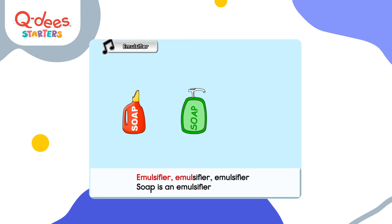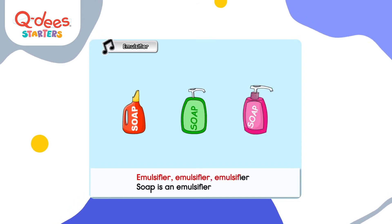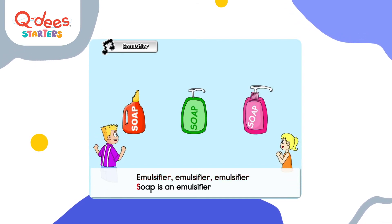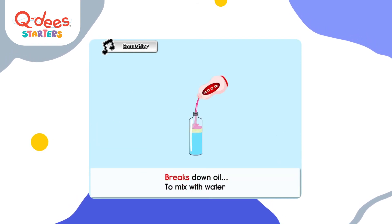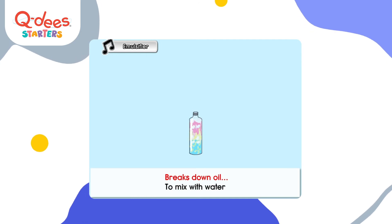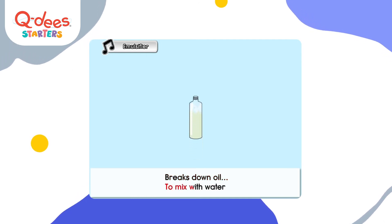Emulsifier. Soap is an emulsifier — it breaks down oil to mix with water.